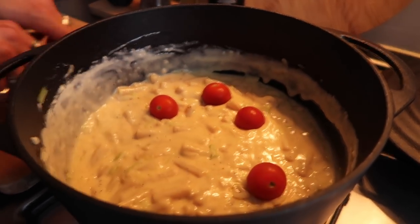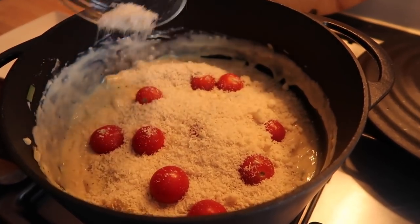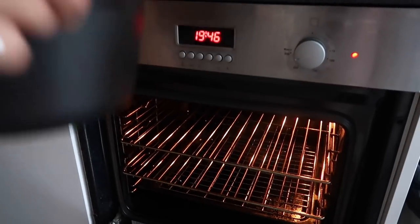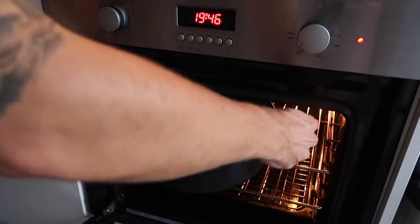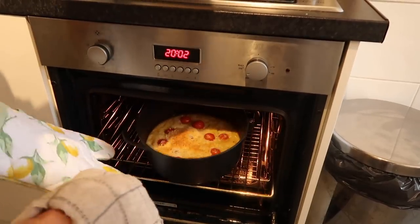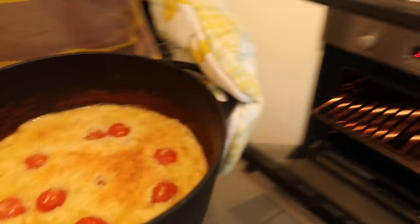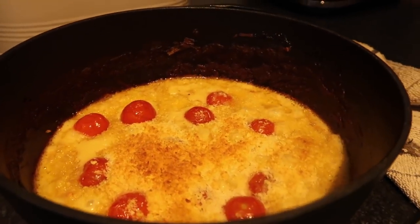Then add your whole cherry tomatoes on top and pop on the parmesan breadcrumb topping. Pop it into the oven for around 20 minutes, just until the cheesy topping is nice and golden brown.